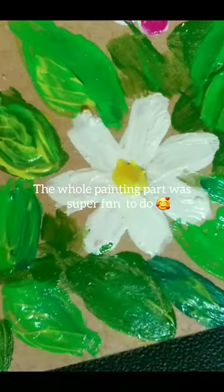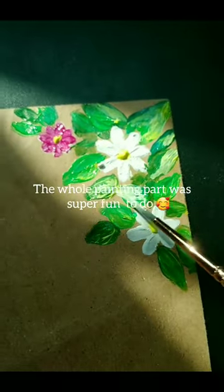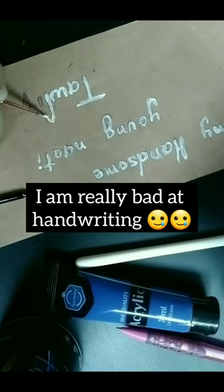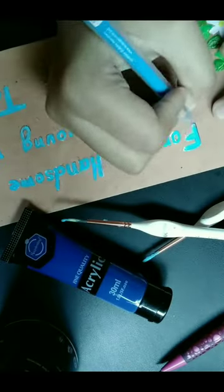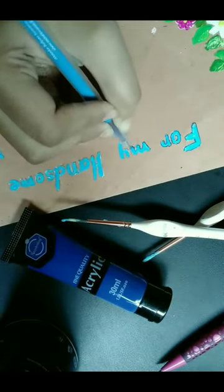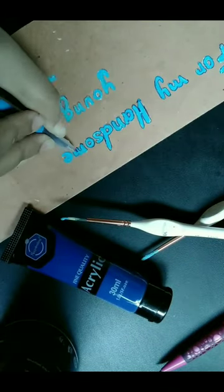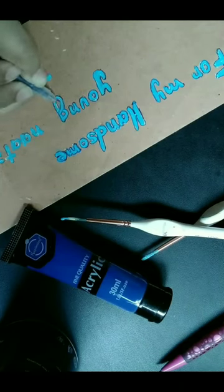I was having so much fun until the handwriting part — it was so difficult for me because I'm so bad at handwriting. And as you can see, I messed up a little bit while doing the acrylic painting part, so I was fixing it with my ball pen by bordering the letters.